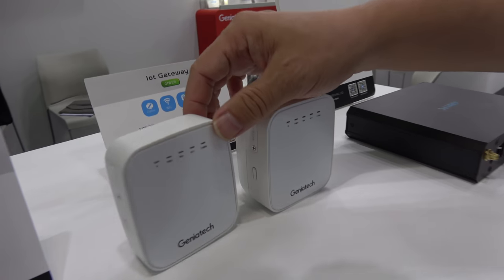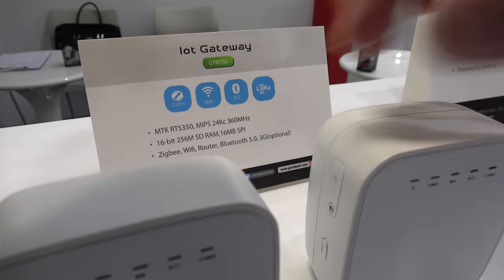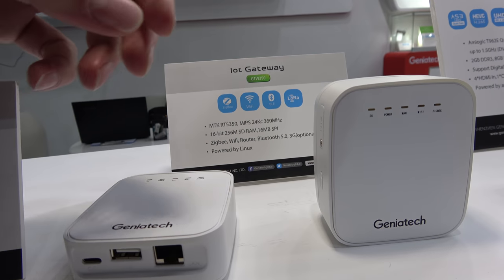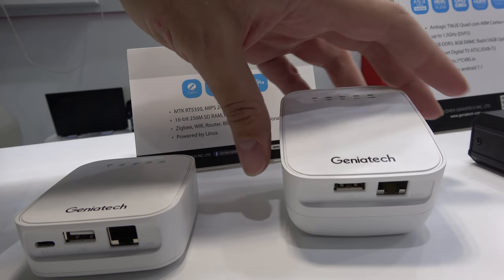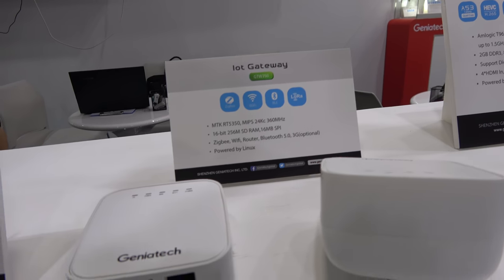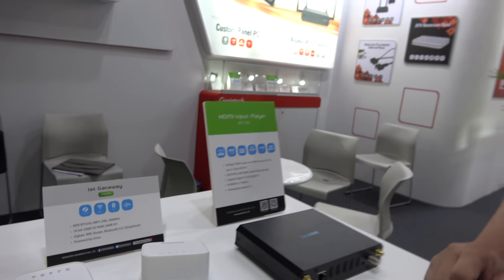Here is an entry-level gateway with a power adapter built in. For easy IoT systems, this kind of gateway is very useful to hook up to ZigBee devices, Z-Wave, or LoRa devices, and connect to the internet via Ethernet or Wi-Fi. It's positioned in the LoRa and ZigBee IoT gateway space and is based on an MTK chipset, which is sufficient for this kind of application.